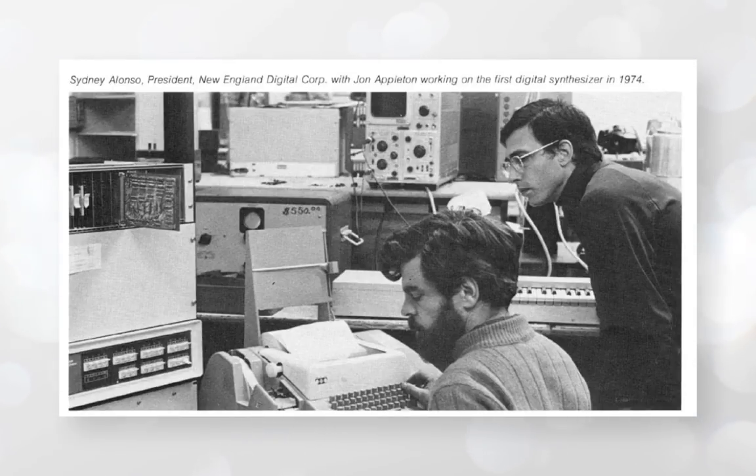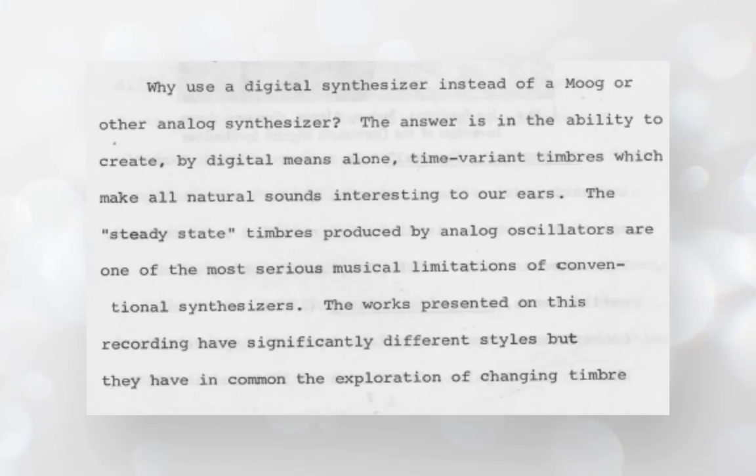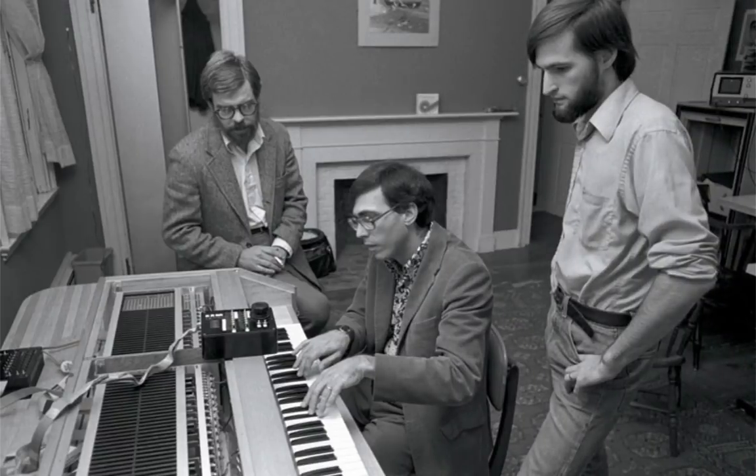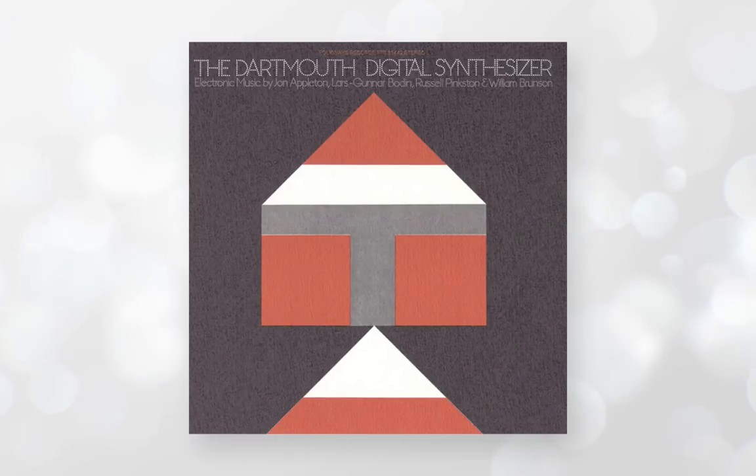Their biggest concern about analog gear was that it had a stable, fixed sonic waveform at its core — once you'd chosen your saw or square, it tended to just sit there and then you shaped it with filters afterwards. For their ideal synthesizer they would have more control at the actual waveform level, shaping the tone continuously throughout its playing time. To this end they created their own hardware, a computer system called ABLE, and around that came the first prototype — the Dartmouth Digital Synthesizer — which even gave rise to its own spin-off album.